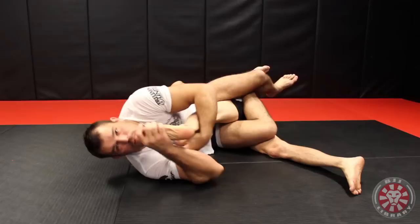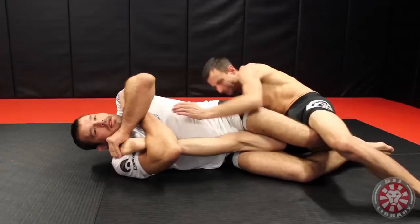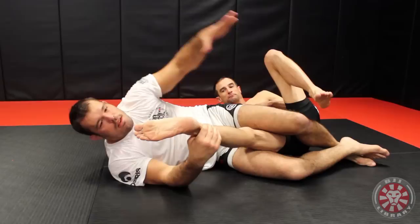Notice how I'm always attacking the bottom leg. If I grab the other leg, it's not wrong, but if the guy's tough he's going to get up to his feet — he can build up base because you're attacking the top leg. I call it taking out the landing gear. If I take out the bottom leg, the other leg is just doing nothing. In a fight he could try to kick me, but he's going to be really sorry about that afterwards.